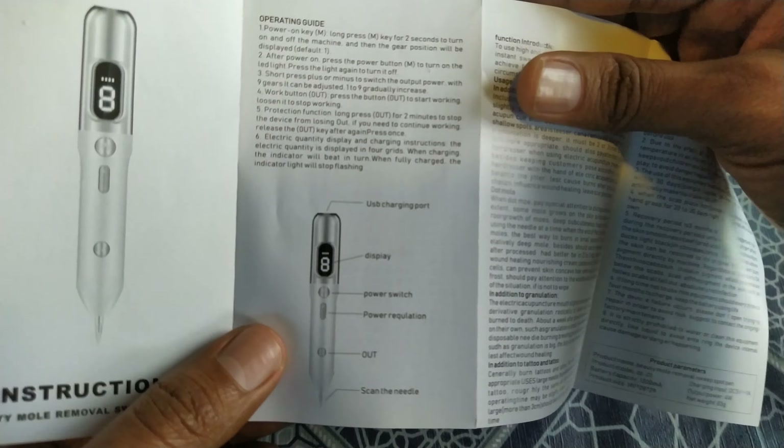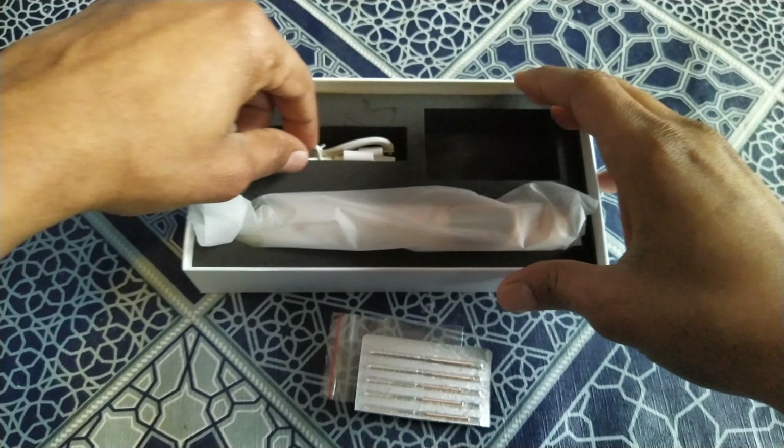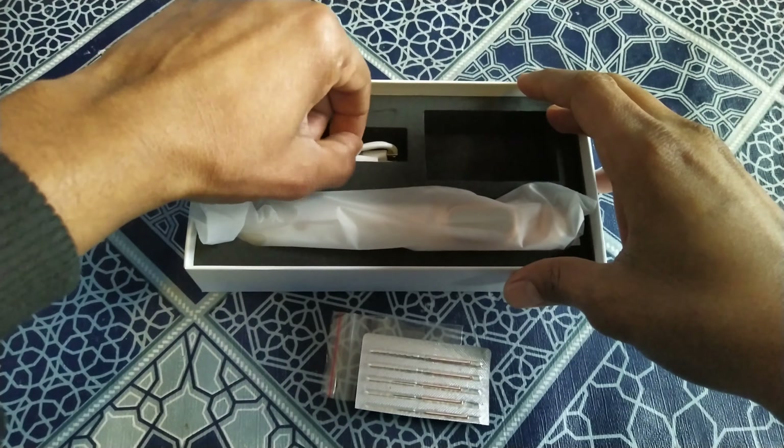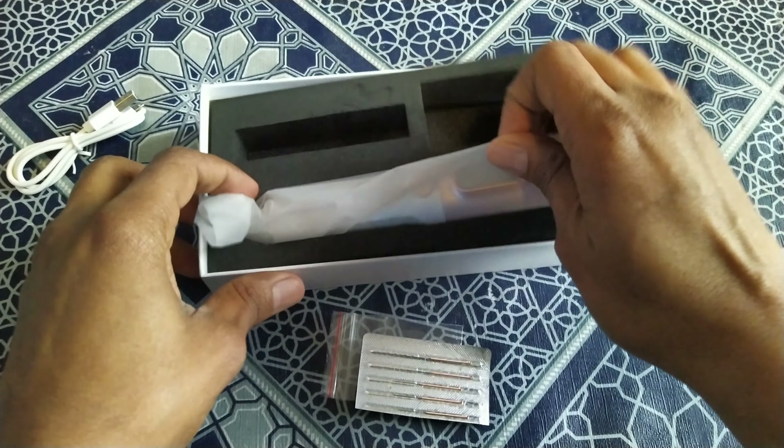There are also pins here — let me bring these out. This is the pin that you can attach to the plasma pen. And this is the adapter charging cable.